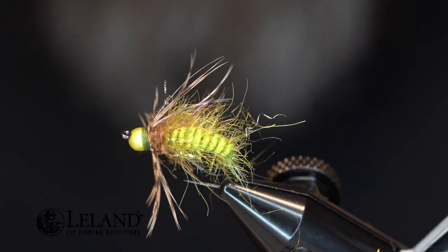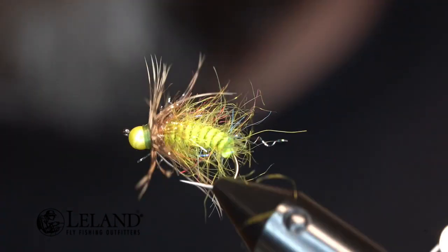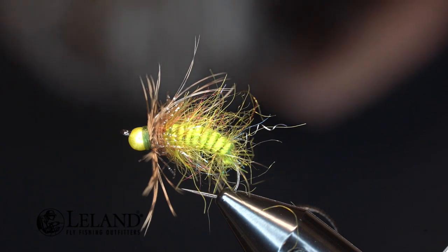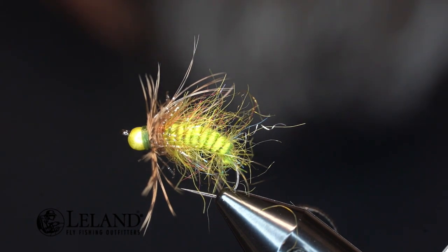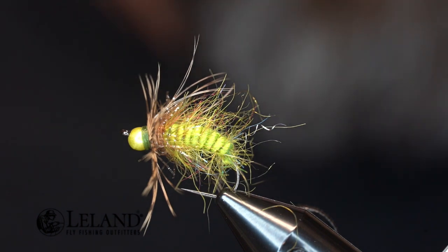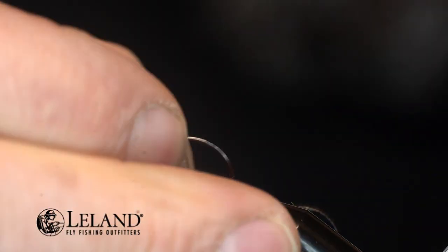We're going to tie a quick little caddis bug. These are nymphs that I usually fish on my Euro rig — something heavy, something that gets down fast. I use it as a point fly and I tie a lot of these. We're going to be tying today on a Moonlit Togata number ML251 in a size 8, with a 3.5mm pale olive slotted tungsten bead from Moonlit. So let's just get that up in the vise and get going.